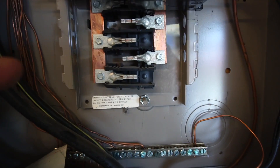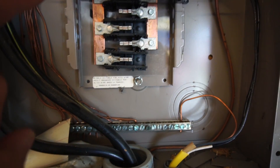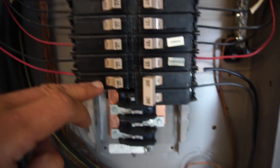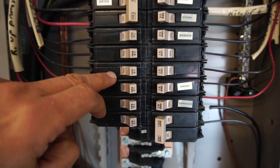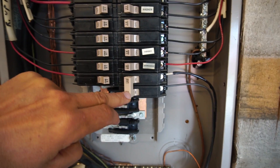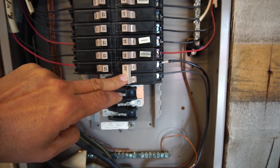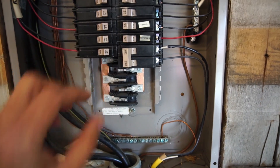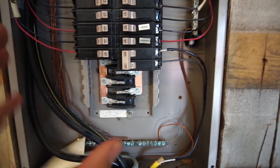Electricity goes through the breaker and then into these two rails. There's a copper rail down one side and another copper rail down the other side, each connected to one of those wires. All these circuits are basically on one wire or the other. When you have a high-voltage circuit — which we're about to add — it spans both wires, and that's a 240-volt circuit. That'll make more sense in a second once we look in detail.